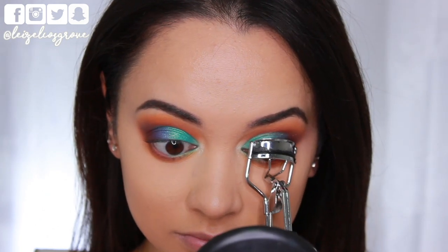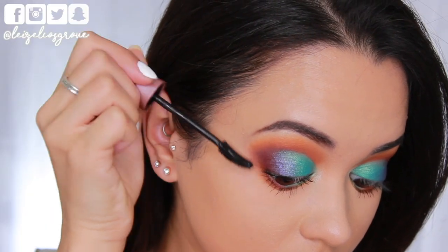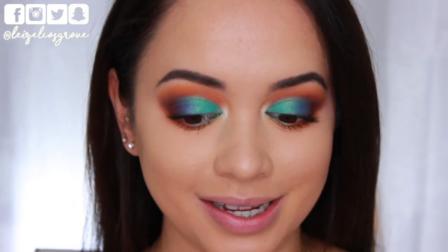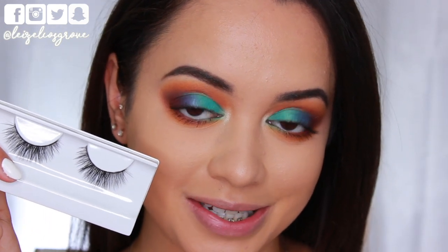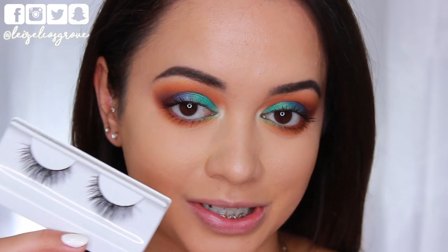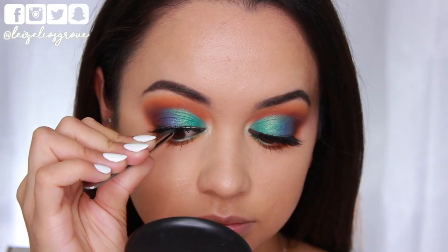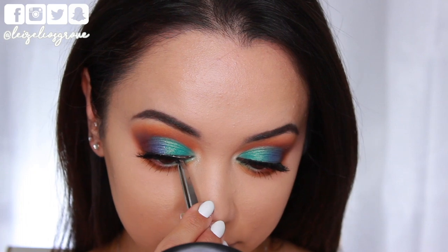I'm going to give my lashes a quick curl and apply some mascara. I'm using the Maybelline Lash Sensational Full Fan Effect Mascara — I picked this up recently and I've been obsessed. I don't know why I didn't pick it up sooner because it's amazing for a drugstore mascara. I'm going to be applying falsies for this look, but I don't want anything that overpowers the lid work. I'm going with House of Lashes in the style Boudoir, but their light version — a little less intense than the original. I'm using my favorite lash adhesive, the House of Lashes Lash Adhesive — if you don't want your lashes to move, you need to pick this up.